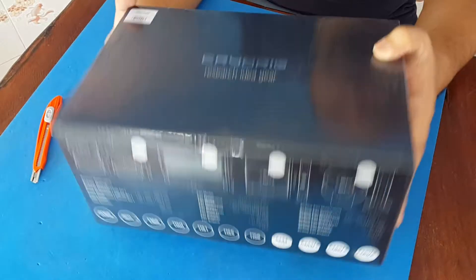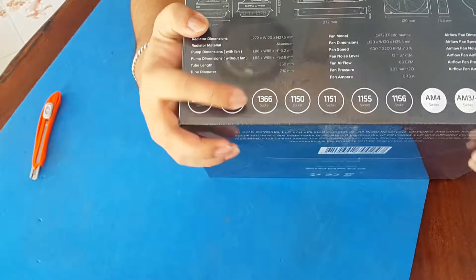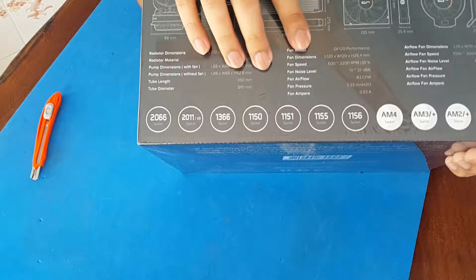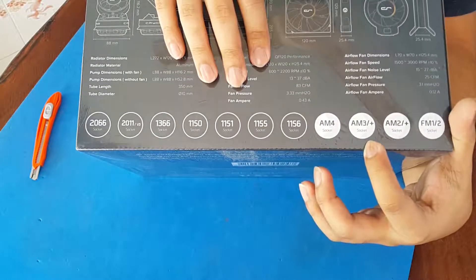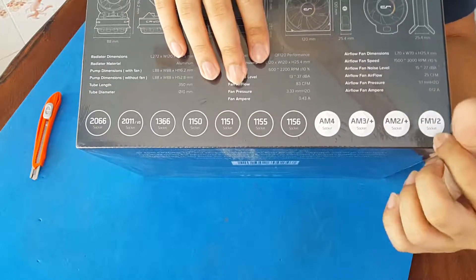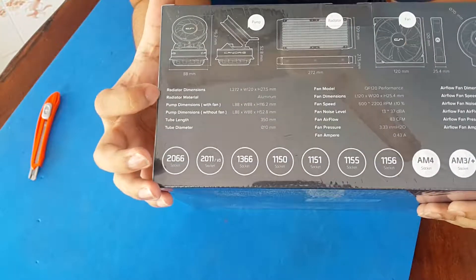This cooling solution supports the 2066 socket, 2011 v3, 1366, 1150, 1151, 1155, and 1156 sockets, and can also support AM4, AM3 Plus, AM3, AM2, AM2 Plus, FM1, and FM2 sockets.